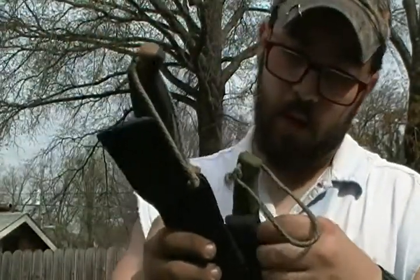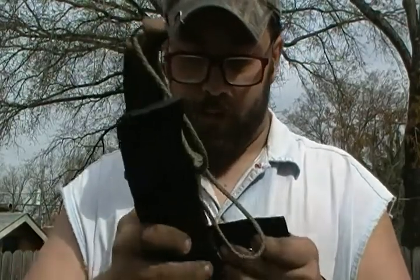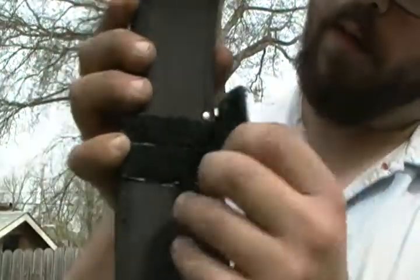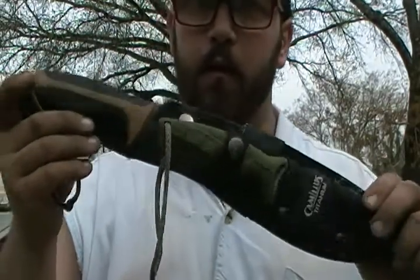You wrap it around, feed it through, and wrap it around on the back side — and voila. We're going to be doing, like I normally do, just an overall review.